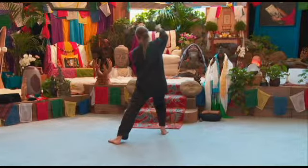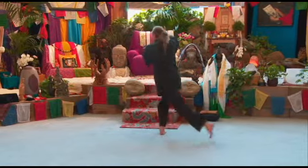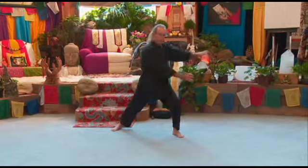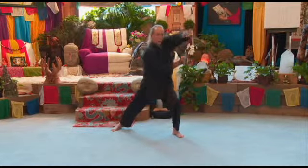Now we're going to release the fists, step back with the left, turn the right foot, flow through, back, punch.